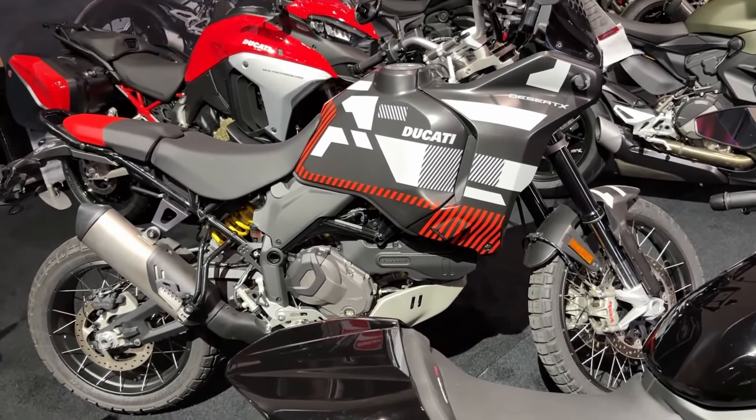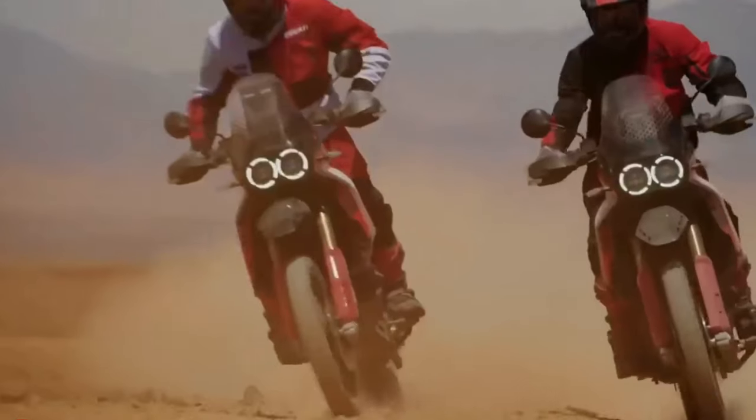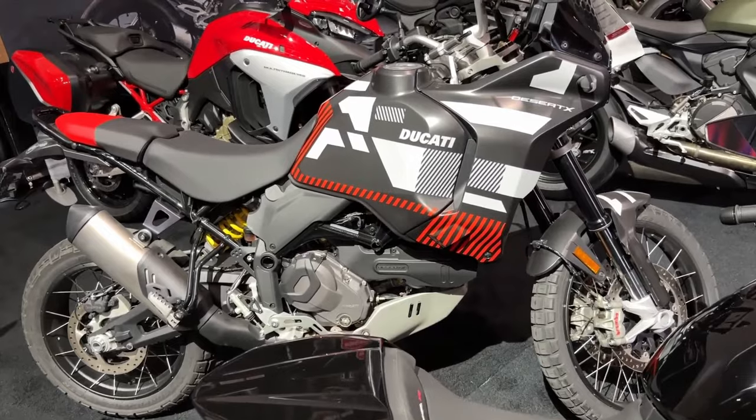Ducati has just announced the 2024 Desert X Rally, a souped-up version of the Ducati Desert X, made for more aggressive off-road riding.